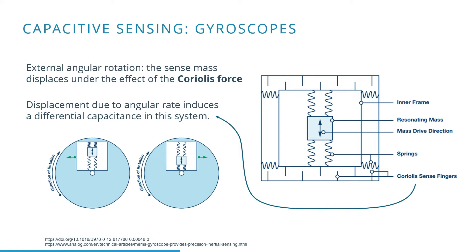The green arrows indicate the force applied to the structure based on the status of the resonating mass. The displacement of the central mass changes with changing angular velocity.